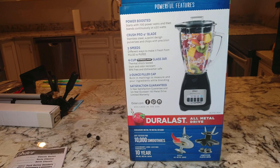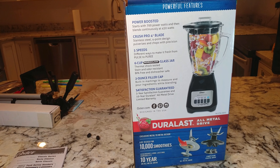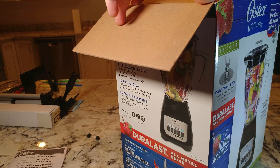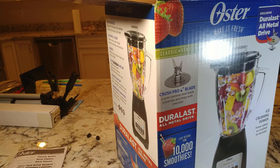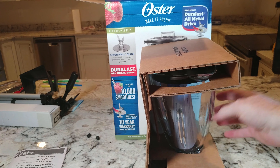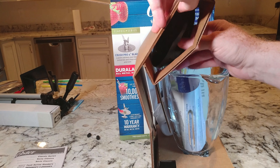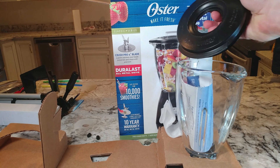Alright, let's get this thing out of here and hopefully not break the glass container. One thing at a time folks — and pop that off. There's the lid. We don't do things gently on here.